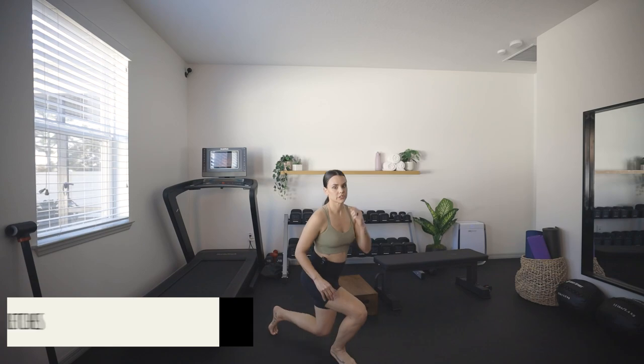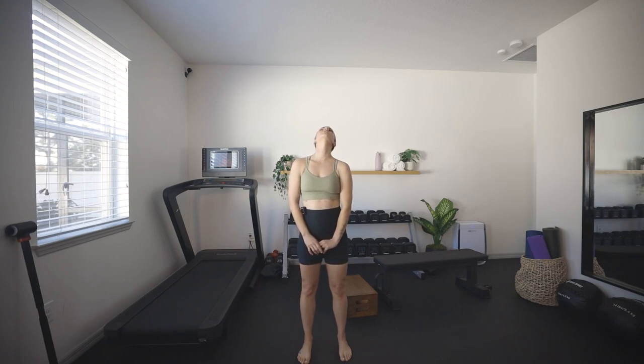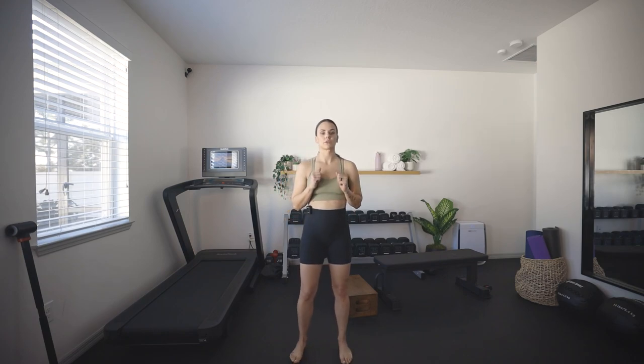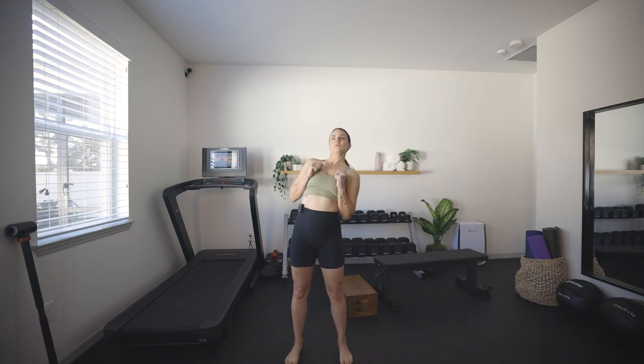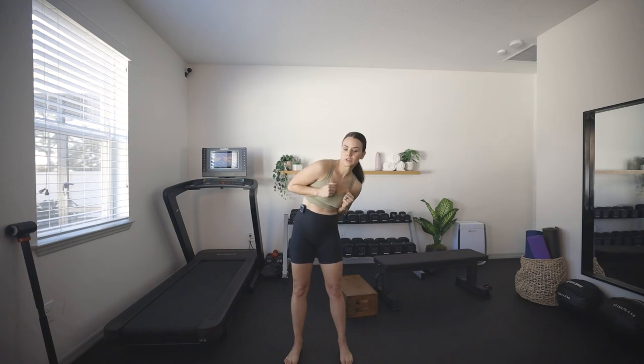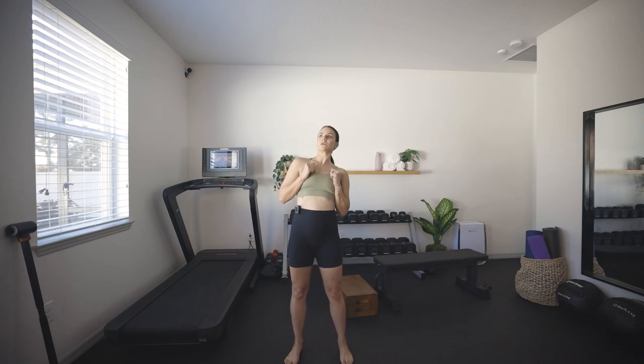Last, we're going to do a couple of controlled articular rotations — CARs. Starting with the neck, just slowly rotate in one direction, then rotate in the other — very slow, very controlled, full movements. Then moving into thoracic CARs. After doing these exercises for a while, you'll start to feel a little more loose, a little more buttery. They're great for joint health, mobility, and strength.